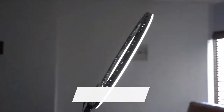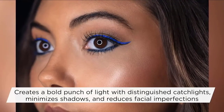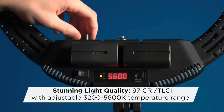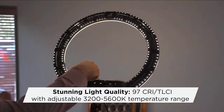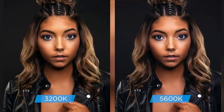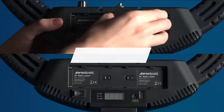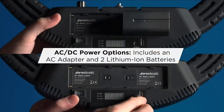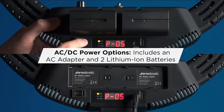Multi-voltage AC adapter for use indoors and 2 NPF750 batteries with charger for shooting on location up to 70 minutes at full power. Creates soft, beautiful lighting that fills in shadows on the face and reduces facial imperfections. Iconic catchlights in the eyes — perfect for vlogging, live streaming, video conferencing, beauty shots, portraits, headshots, cosmetics, and more. Check the description for details and prices.